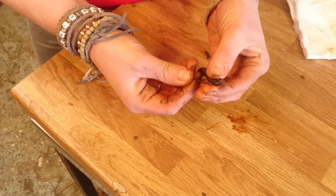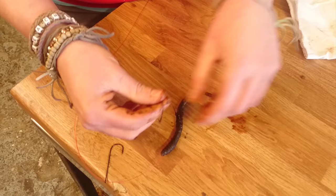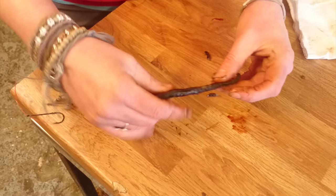Push it all the way down. When you get to around about halfway down the worm, what I always do is take the hook out, wrap it round, and then just go back through it again. The only reason I do that is it just helps keep the worm in position, keeps it nice and tight on the line, stops it from sliding up and down.